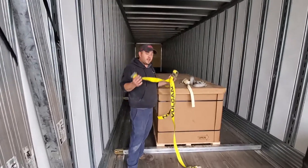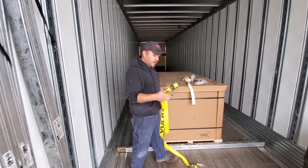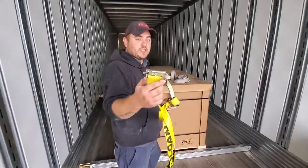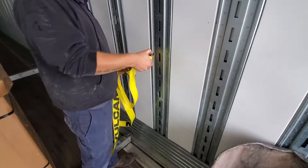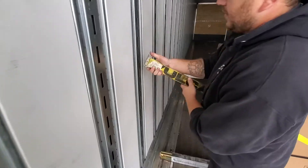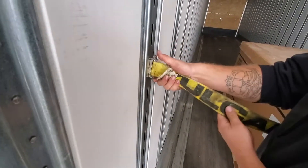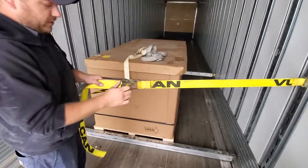This is a video on general secure mitt and how to use the e-straps. For the traditional e-strap, you want to put the latch side in first, then bring it down and make sure it's locked in. Put the latch side first and then use the ratchet strap.